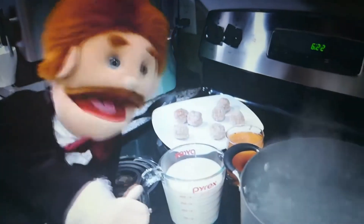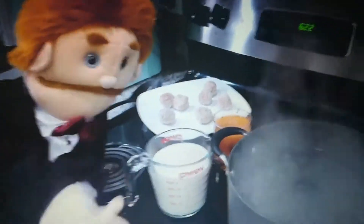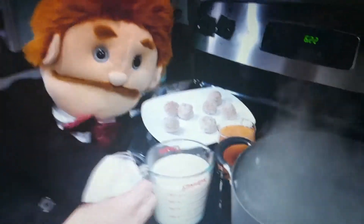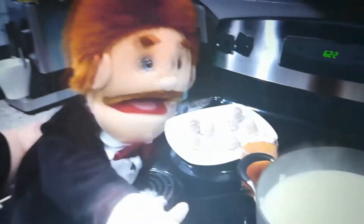Then you need two cups of fresh ball cream, just like this. You're going to take your two cups of fresh ball cream and you're going to pour it right into your boiling water, just like that. Next,